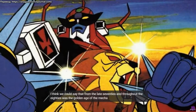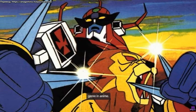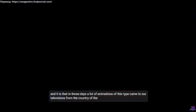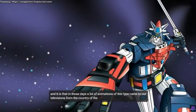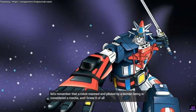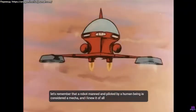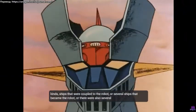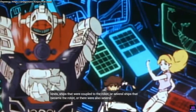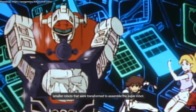From the late 70s and throughout the 80s was the golden age of the Mecha genre in anime. In those days, a lot of animations of this type came to our televisions from the country of the rising sun. A robot manned and piloted by a human being is considered a Mecha, and there were all kinds: ships that coupled to the robot, several ships that became the robot, or several smaller robots that transformed to assemble the super robot.